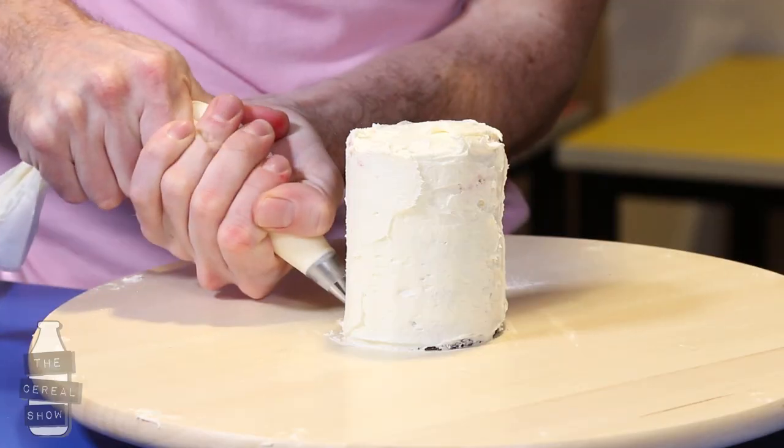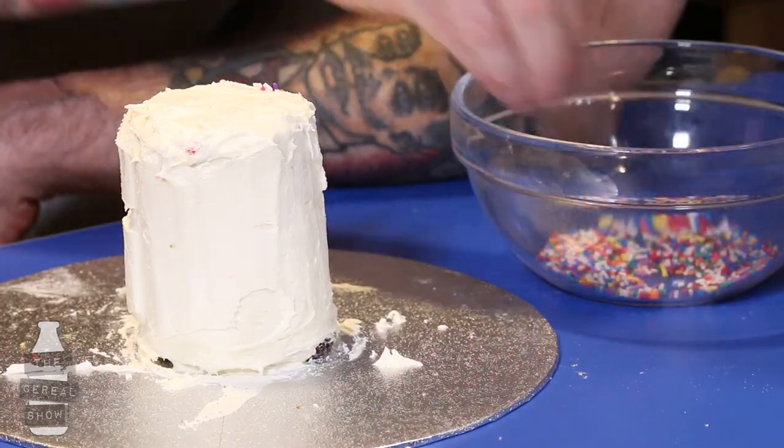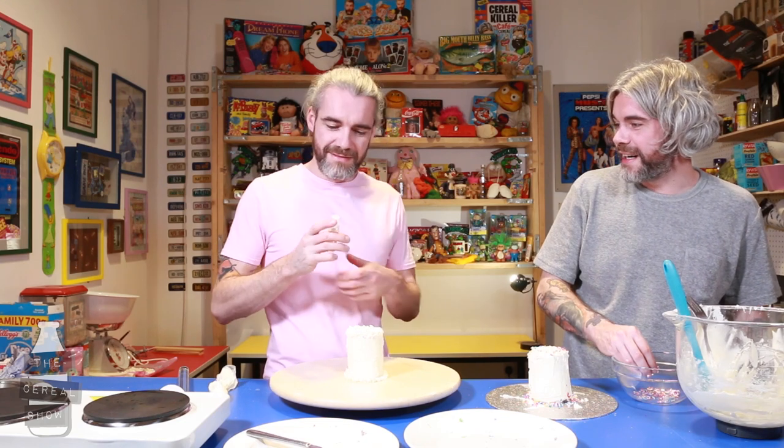I think I'm gonna decorate mine in a slightly different way. Sprinkles! I've got my secret weapon. Oh, I was gonna get that. Well, too late. Oh you're spraying it on yourself, you fucking idiot. It's edible glitter. There it is — it's the ultimate Rice Krispies cake.